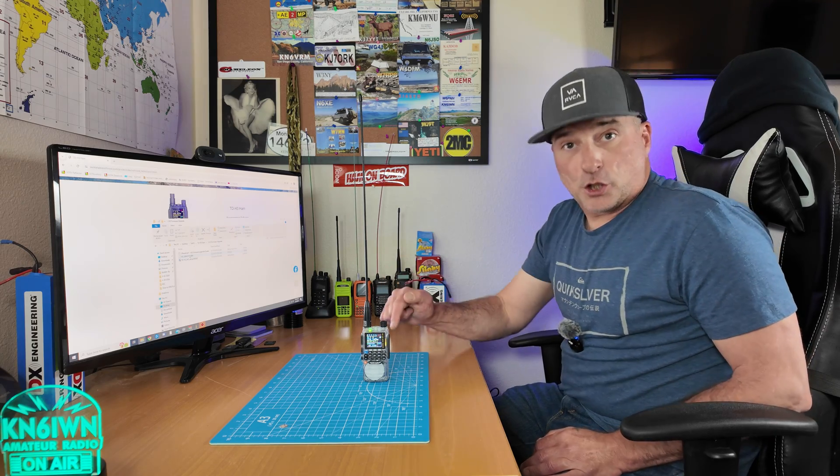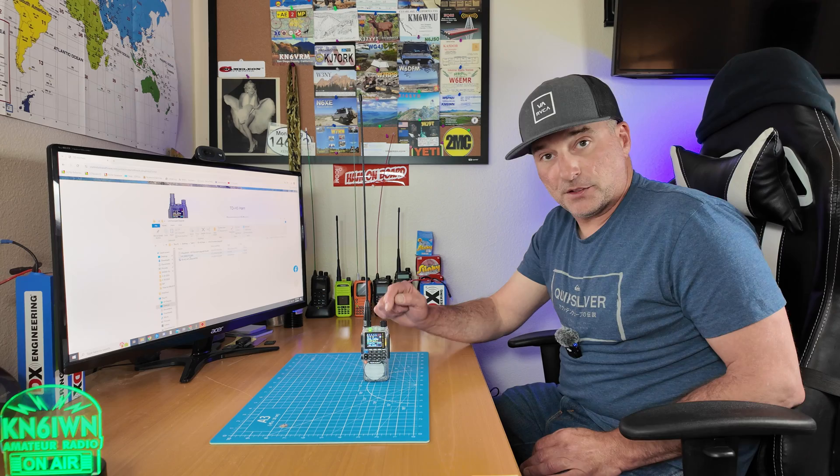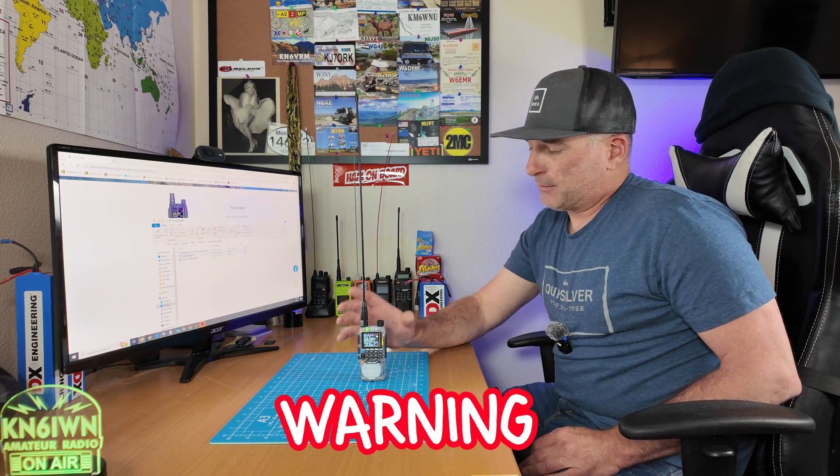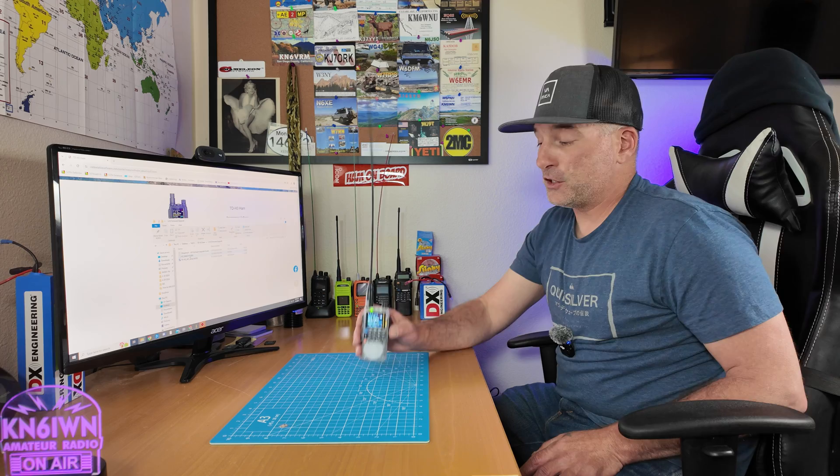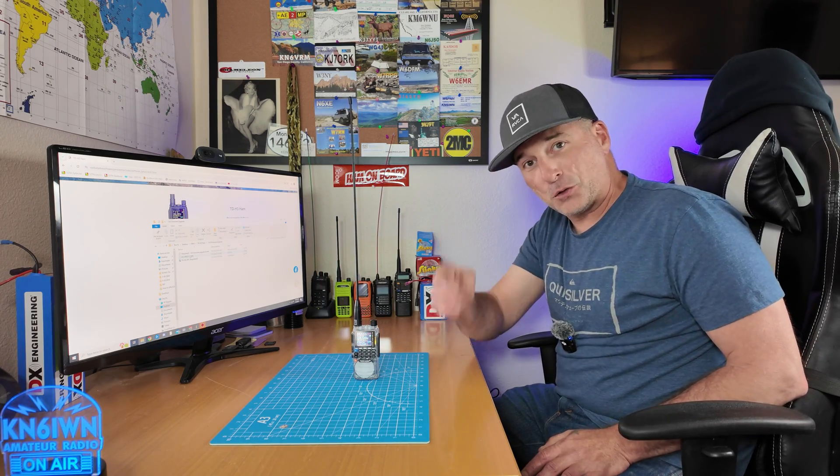Let's dive right in and show you where to get the firmware and how to upload it. But first, I'm going to post a warning: I'm not positive, but you might be able to brick your radio. I'm not sure if this affects the bootloader — if someone knows, please comment below. Be very careful and use this at your own risk. If something happens to your radio, that's on you. Do this at your own risk.